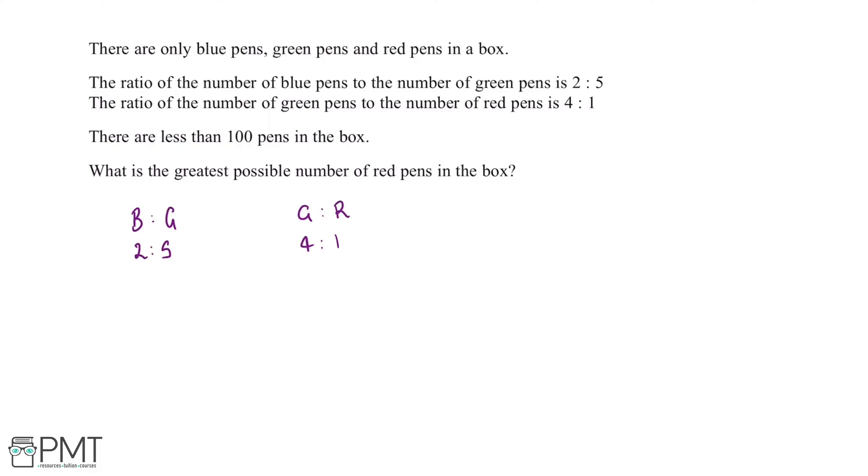As we can see, both of these ratios contain the color green, so what we can do is combine these two ratios. In order to do this, we need the number of green pens to be the same. The lowest common multiple of 5 and 4 is 20, so we multiply the first ratio by 4 and the second ratio by 5. This gives us 8:20 for blue to green, and 20:5 for green to red, so the combined ratio of blue to green to red pens is 8 to 20 to 5.